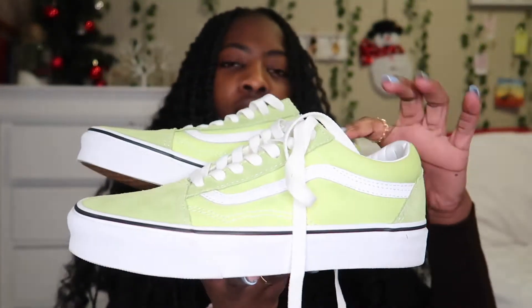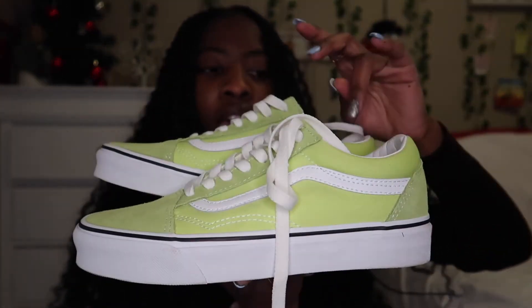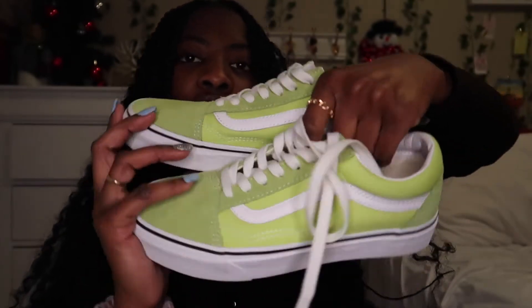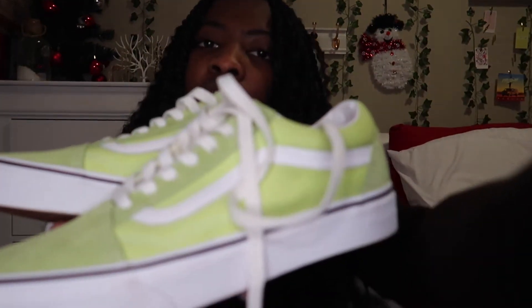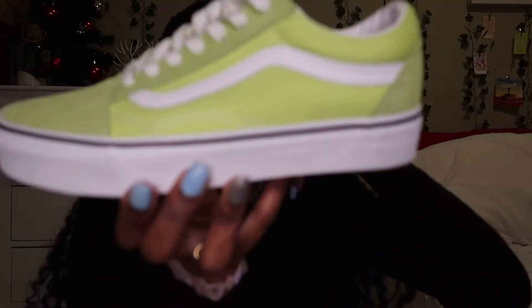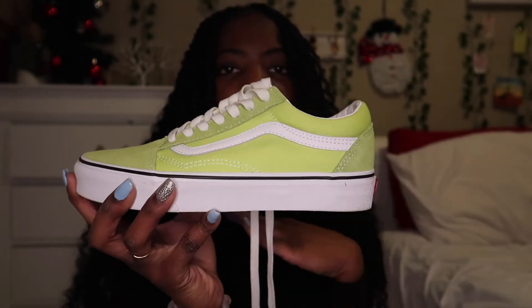The next pair are these green ones and this is almost like a highlighter green color — they're not the same green as the one I showed before. This one is actually a lot nicer. The tops have a suede material, and then the back and the side just has regular material on it. It's a really, really pretty green color.